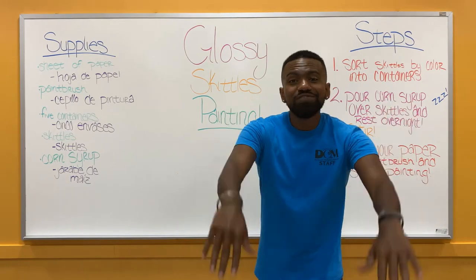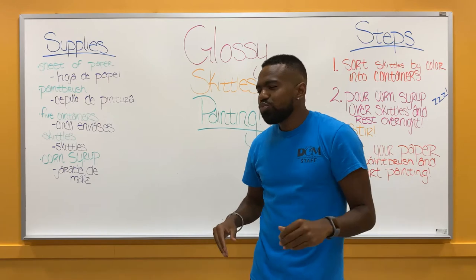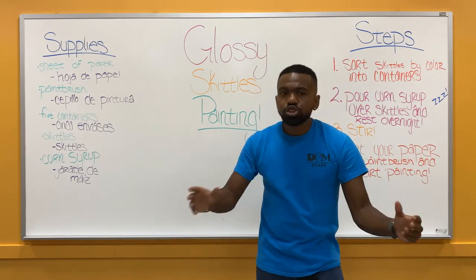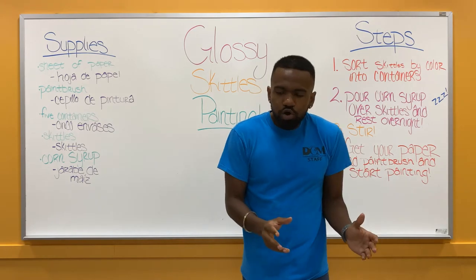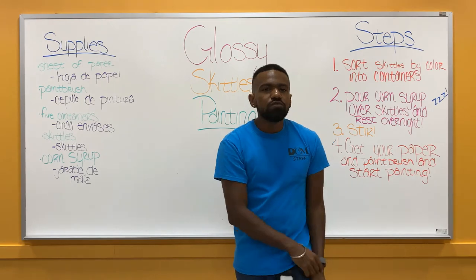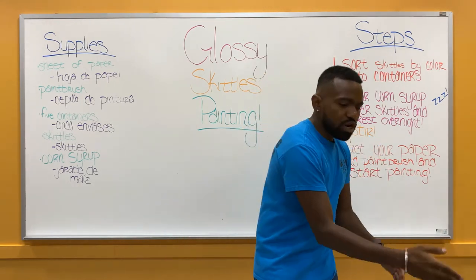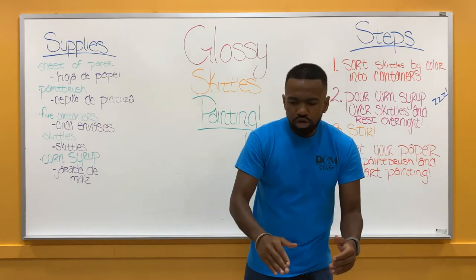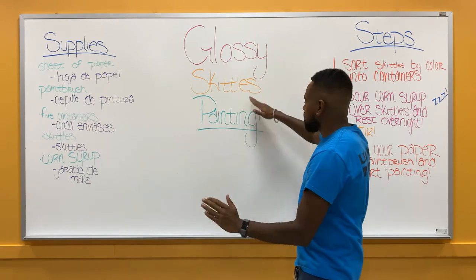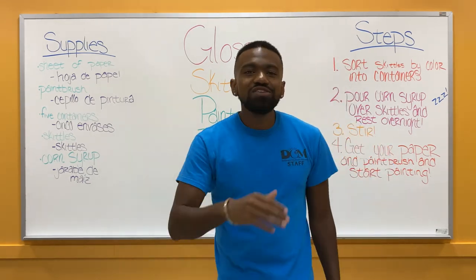On the 10th of each month, the DCM is celebrating that it is 10. And this month, we want to give a present to you. So we sat down and thought: what was one of our most popular experiments? It was the Skittles Rainbow Experiment. Everybody loves using candy as art, and this is no different. We sat in our remake lab, thought, and repurposed — and now we have Glossy Skittles Painting. It's unique, and you get to use candy as art.